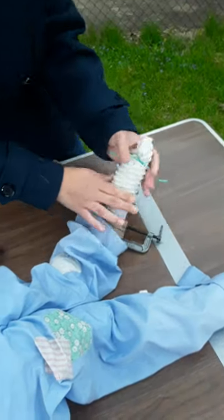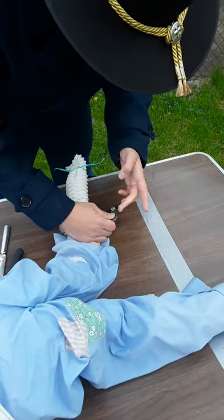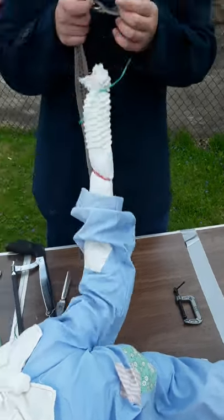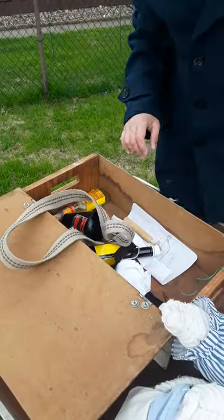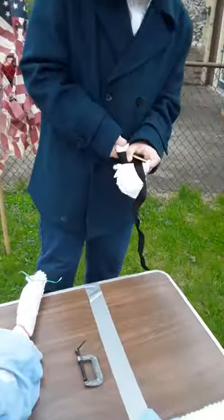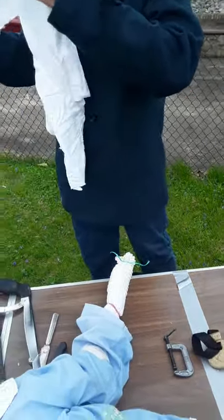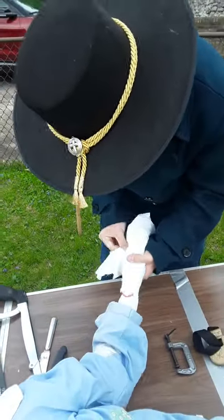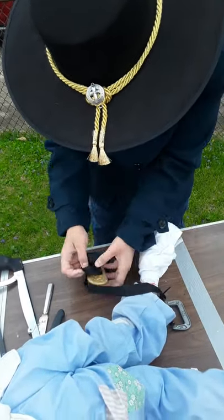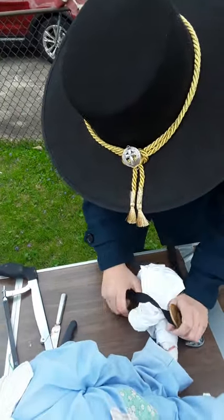He has a stump. Unloosen that tourniquet. Quickest amputation — took 30 seconds. So I'm gonna take this, it's full of bandages, just wrap it around there. Now just tie off the bandages and pull that over the stump there.